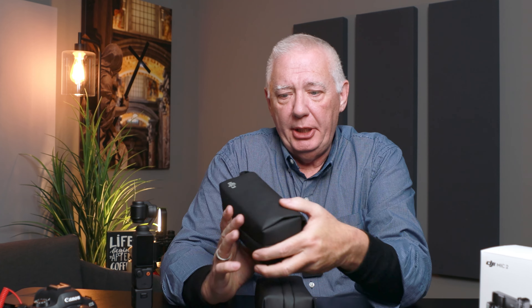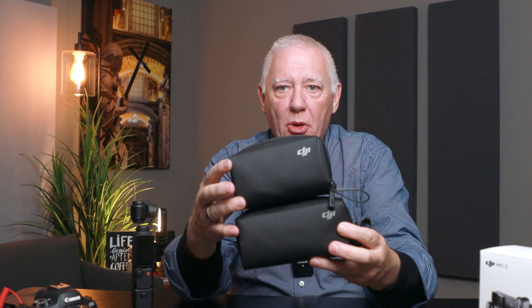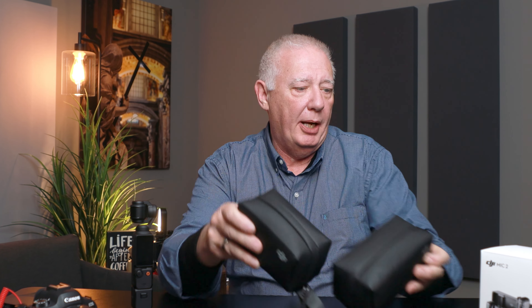This is the case that came with the Pocket 3. This is the case for the microphone — you can see it's just a little bit shorter, but on the end it's pretty much the same size width-wise.